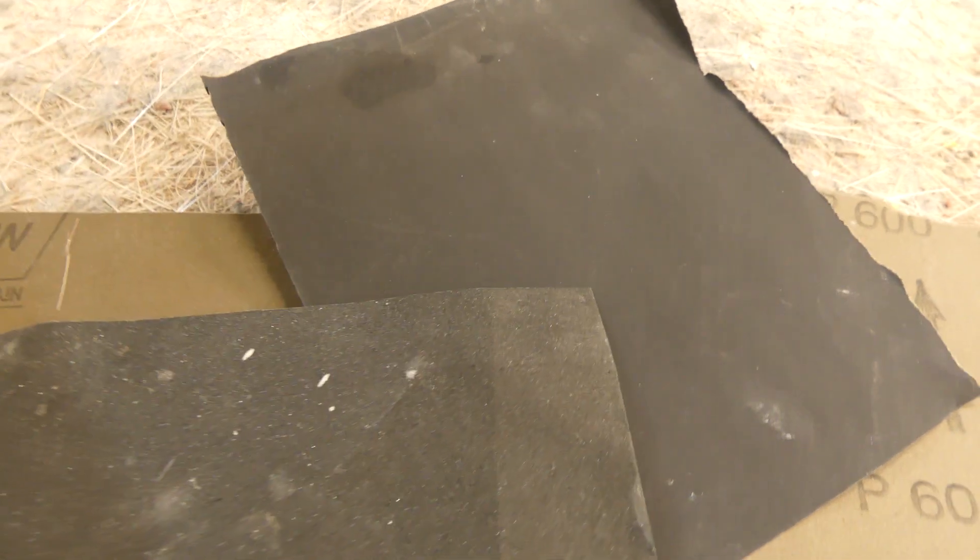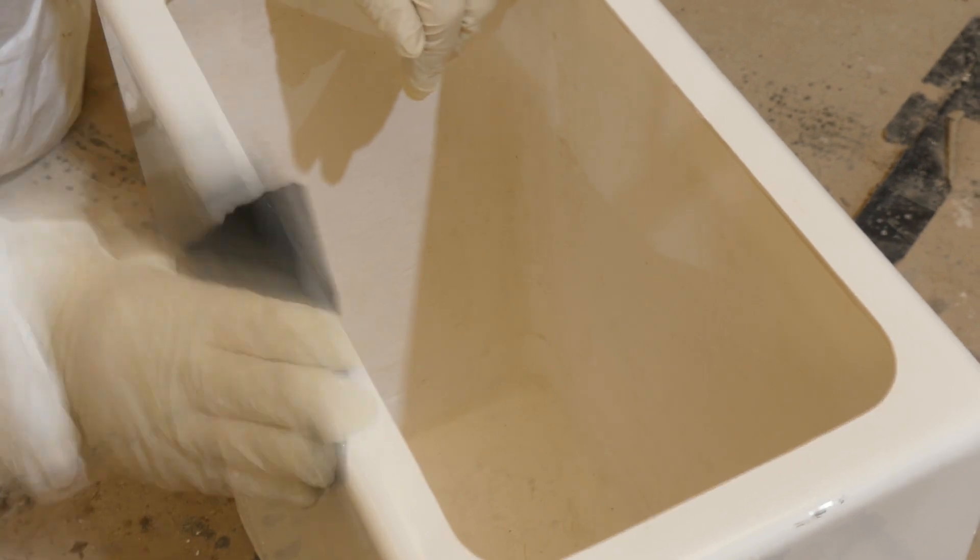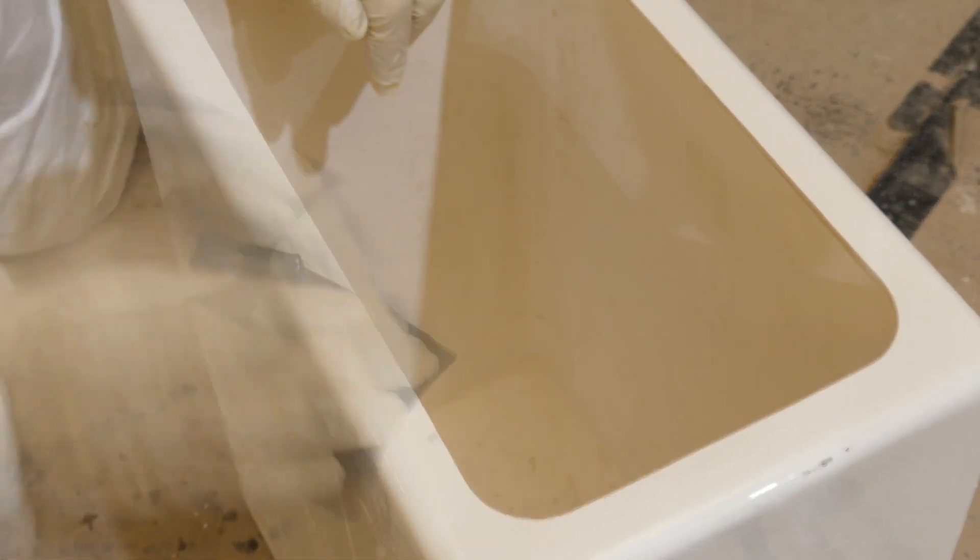If you don't do this process you'll end up with a finish that is rough, and if it's rough it'll get gripped by the water as you go along. The wet and dry process: you wet and dry it down, clean it off, go to the next grade of paper, wet and dry it down, clean it off, go to the next grade of paper, and so on.